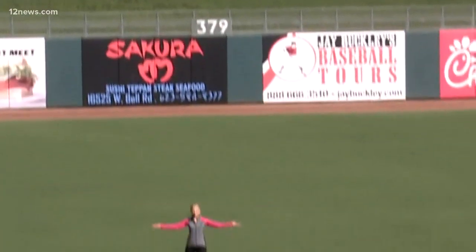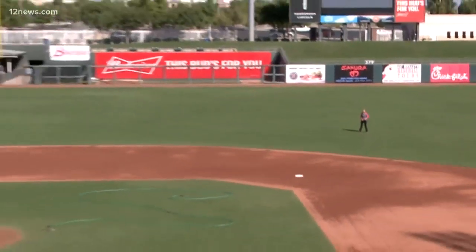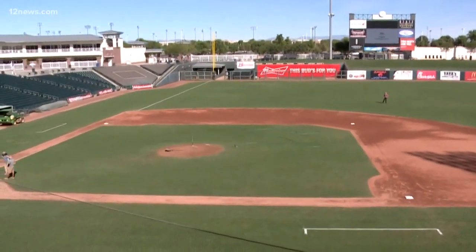12 News is everything Arizona and we're taking you everywhere from A to Z. At Surprise Stadium, I'm Crystal Henderson. I'm still exhausted from that — and then we're like, hey, by the way, can you wake up on Monday and do the weather? Thanks. Woo.